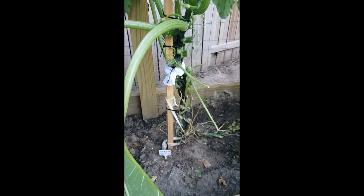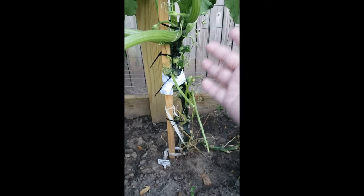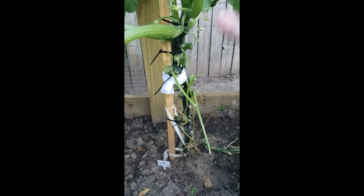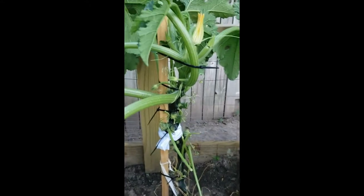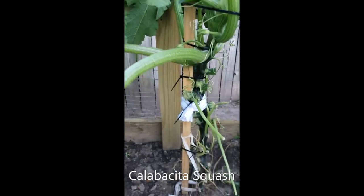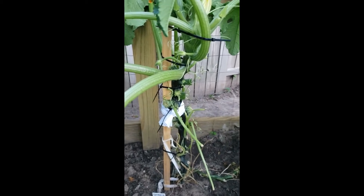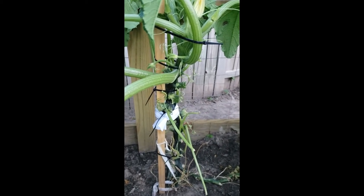There's nothing more heartbreaking than coming out to your garden to check on your plants and your squash plant that produces enormous squash — this is my Mexican squash — just breaks almost in half.